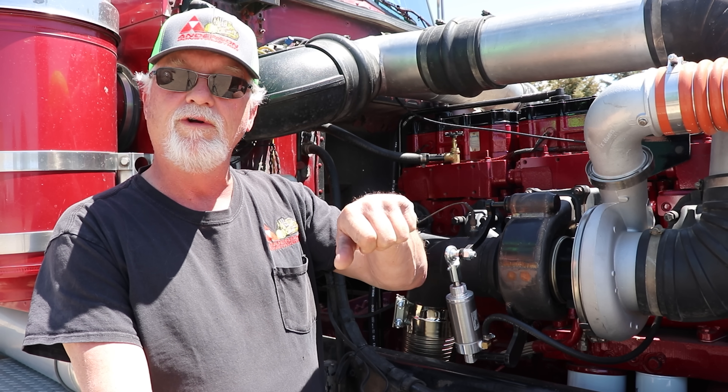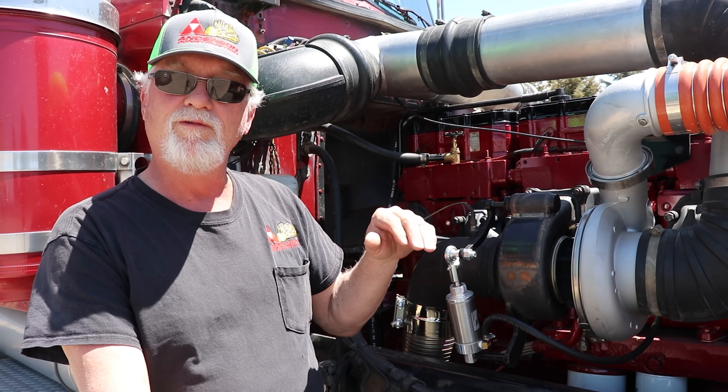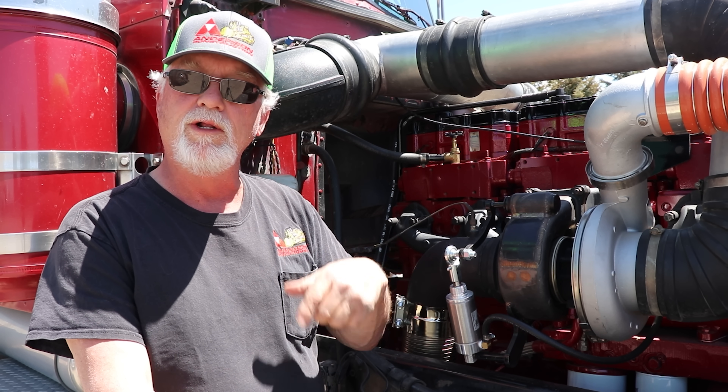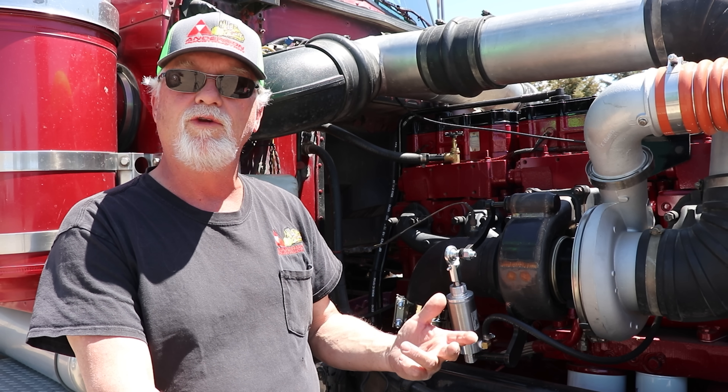You get the same effect of putting your finger over a garden hose — you increase the velocity. You direct that stream of exhaust gas in a smaller area on the turbine wheel, and that in turn makes it spool up a lot quicker, reducing the black smoke and saving you fuel.